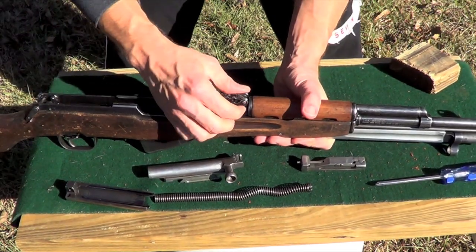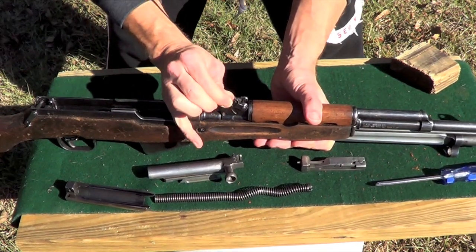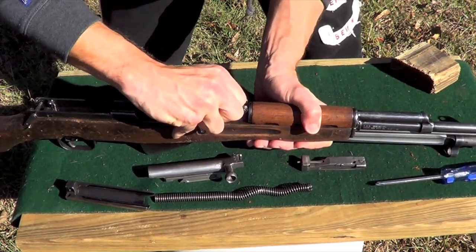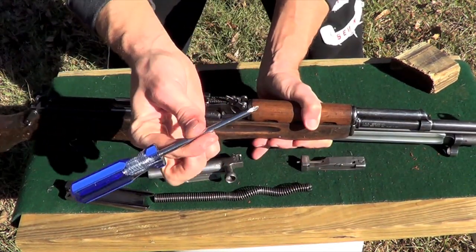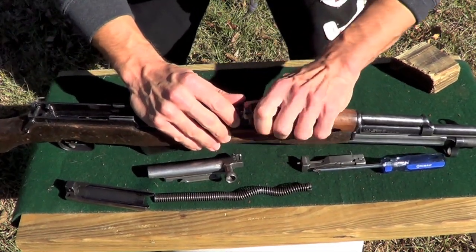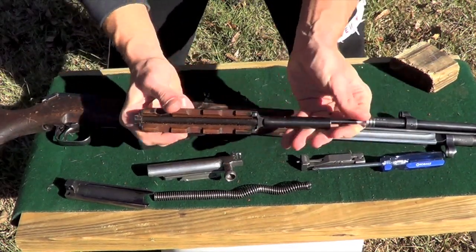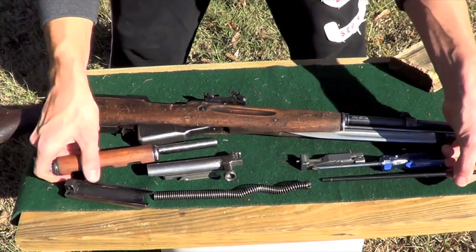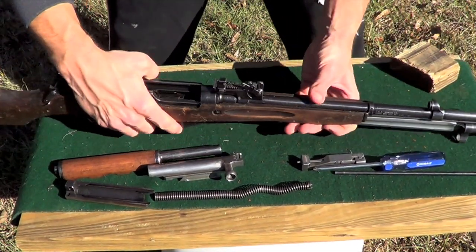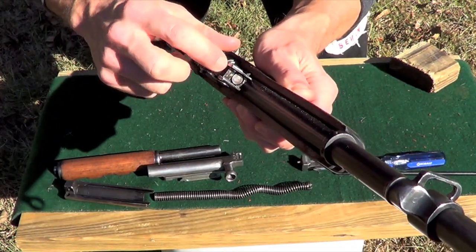The next thing we're going to do is work up here on the front of the gun. You need to pull this lever up — on my gun because it's so beat up it can just go up by hand. If you can't get it by hand, go ahead and use a screwdriver to pull it up a little bit. And we're going to take our gas piston system off, just like this. You can see here, and there is also another spring in there and another piston in there.